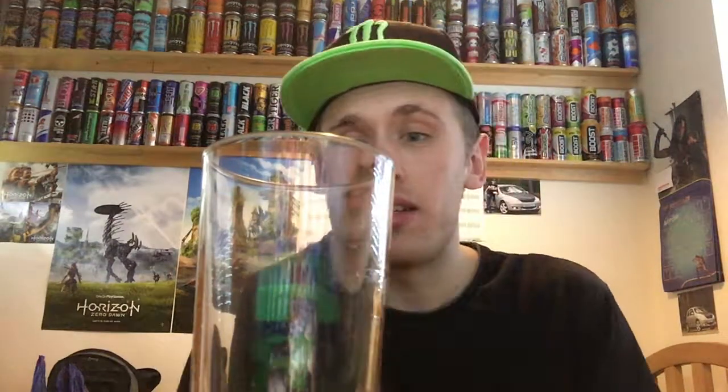Do I actually class it as an energy drink or not? I'm not sure because they're saying it's a protein drink rather than an energy drink. It doesn't contain caffeine as far as I'm aware — there's nothing about that on the ingredients. I guess it's a substitute drink or whatever. But overall, that's really nice guys. I would drink that again. Definitely gets the thumbs up from me. Thanks for watching and I'll see you all later.